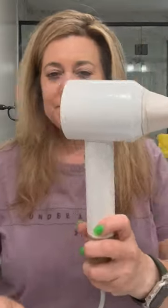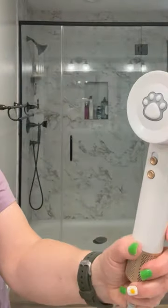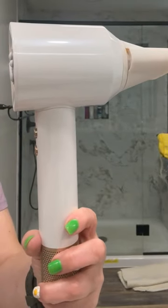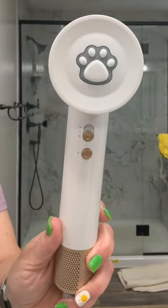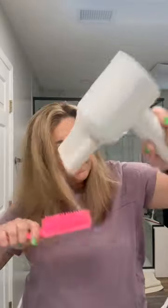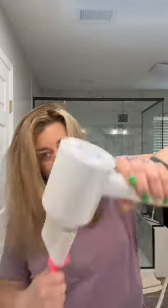I was looking for a hairdryer that could dry my hair wet or dry and leave it shiny and not frizzy, and this is the Konpati hairdryer. It was gifted to me — opinions are my own. And if I'm being totally honest, the first thing that attracted me to this hairdryer was that little paw print on the back. It reminds me of my kitty cat. I absolutely loved that. But there's a lot of other things on here to like, even though it's really a simple hairdryer. Let's take a quick look.